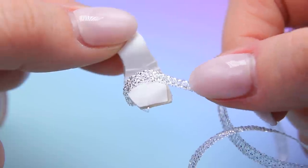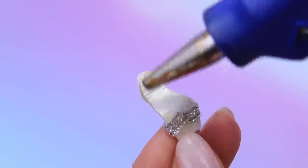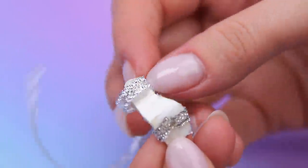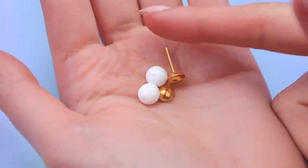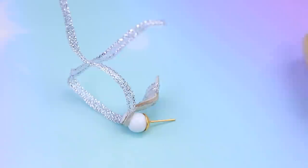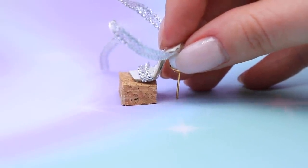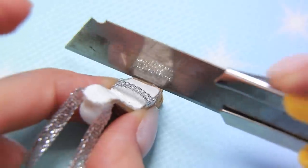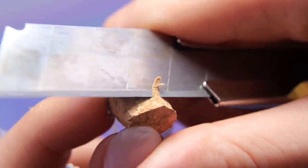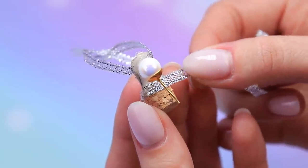Cut off the excess. Attach another piece of ribbon to the heel. We'll need earring studs and two beads — hot glue the beads and set up the heel underneath. Cut out a cork cube, attach it to the front of the shoes. Cut the cork to fit the sole, remove the excess on the sides and make it shorter. Cut the ribbon in half lengthwise and cover the joining with it.